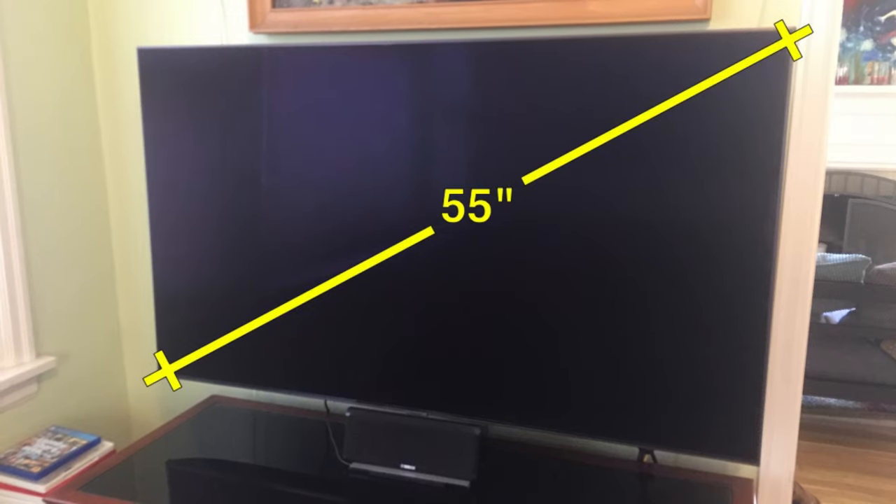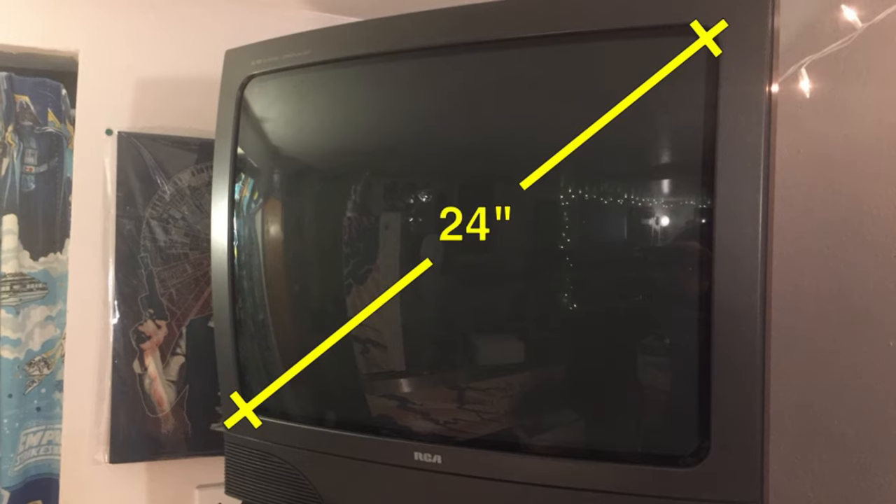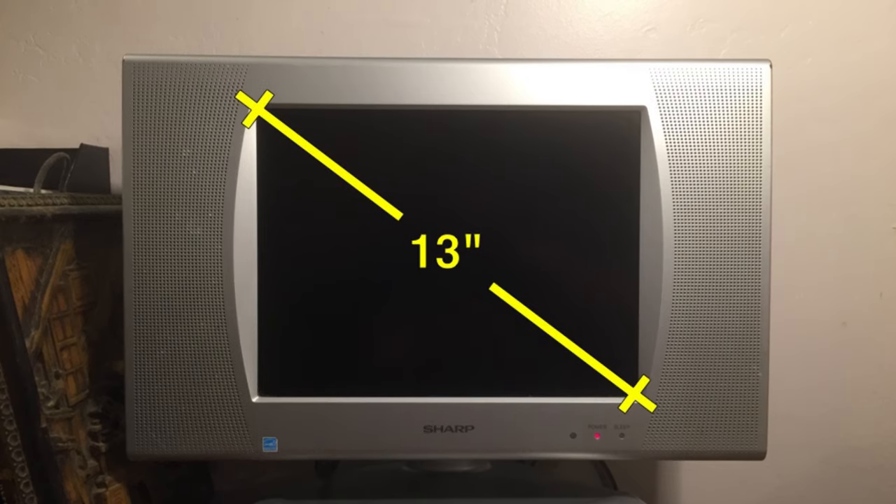Measuring your TV screen size is quite simple. You just grab a tape measure and measure diagonally corner to corner. This is the same whether you have a high definition 16 by 9 ratio TV, an older tube TV, or a flat screen TV of 4 by 3 ratio.